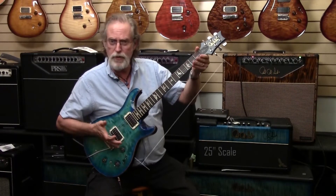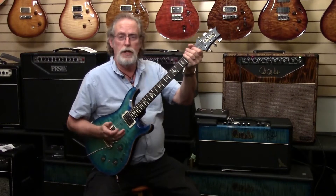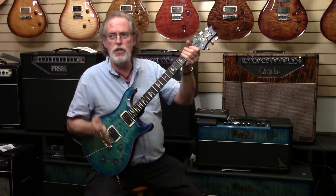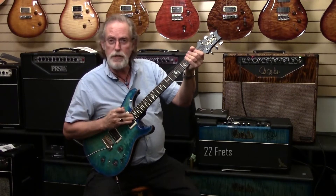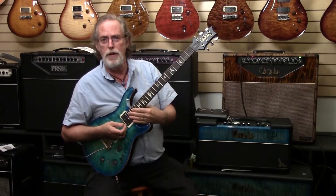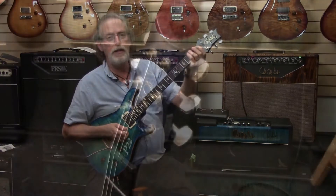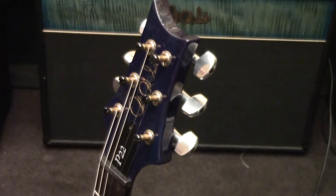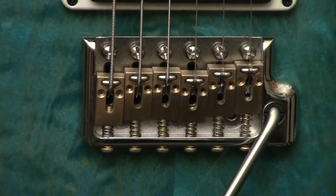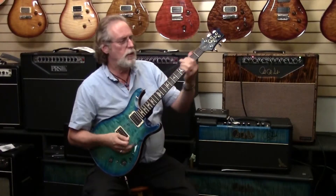It's a 25-inch scale, so it's a little bit smaller than my beloved Strat, a little bit longer than my beloved Les Paul — kind of like Goldilocks. This one's just right. 22 frets — it's all I need. There's a Nashville truism: there's no money above the fifth fret. That's maybe why I'm so poor, because I play up here a lot. Locking tuners — the Paul Reed Smith designed stay-in-tune trem. Works great. You can do the dive-bomb thing, but it still comes back in tune.